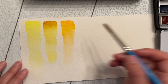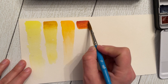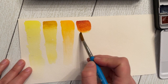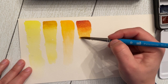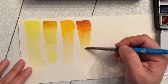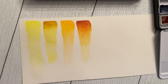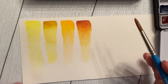Next is quinacridone gold — very orangey-red with a lot of depth and texture, and a little granulation in the color. Being from the northeast U.S., our fall foliage is something to behold, and this is definitely another color I'd use for fall landscapes. I'd also use it in skies, sunsets, and sunflowers — really a million things. Alright, moving on to what I believe is transparent pyrrole orange.